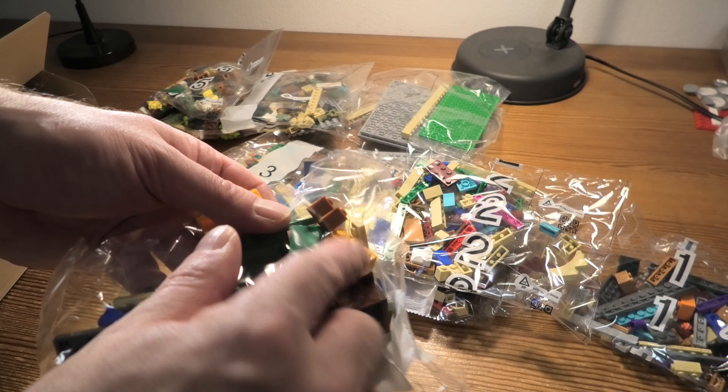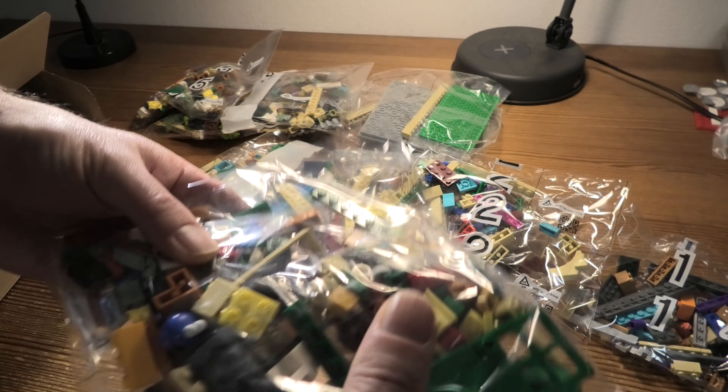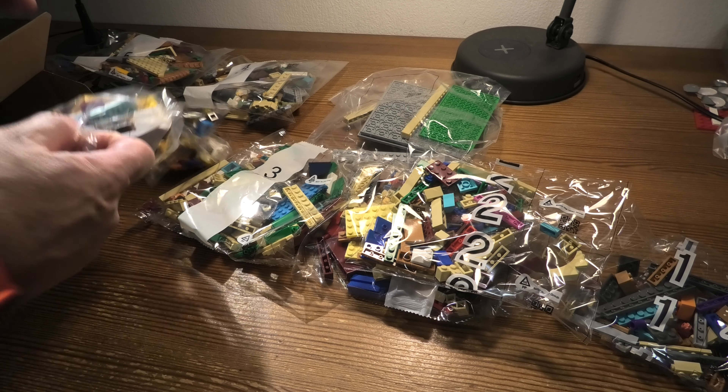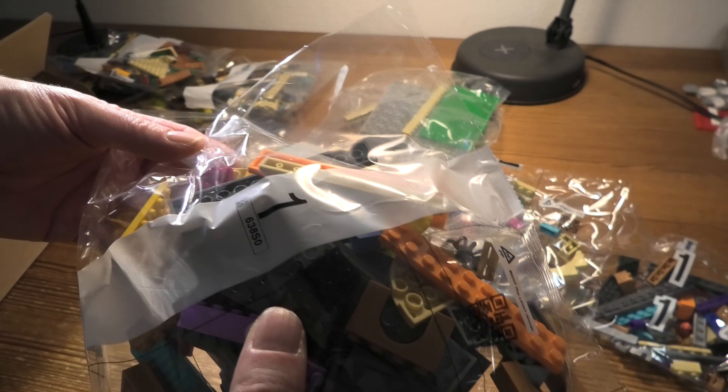Hello and welcome to Unboxdix Legos Ideas Sesame Street, set number 21324, 1368 pieces.